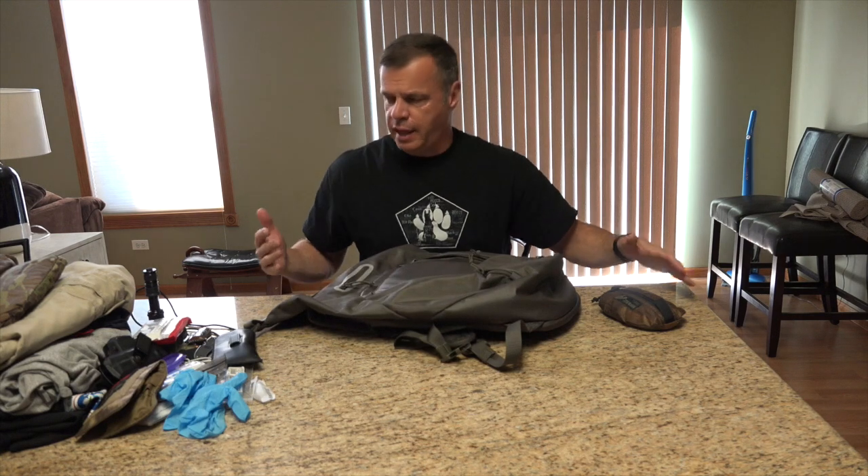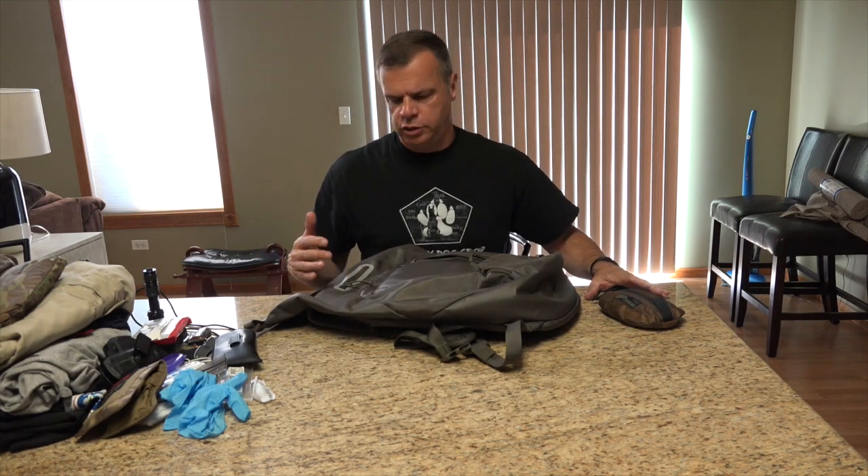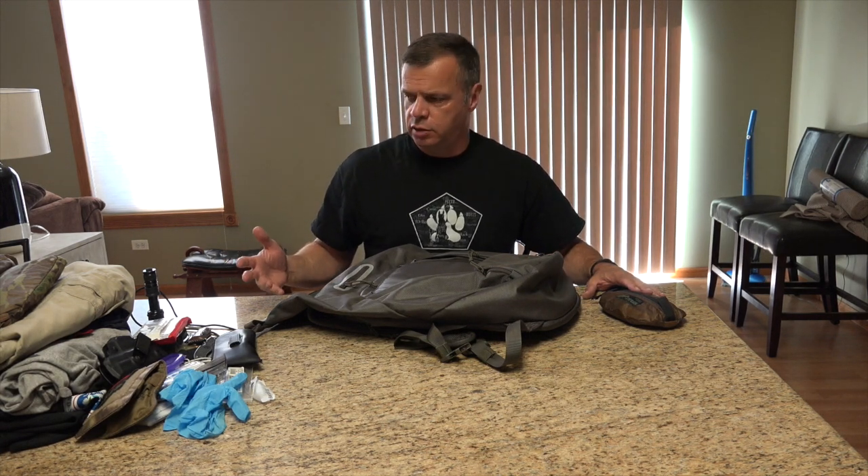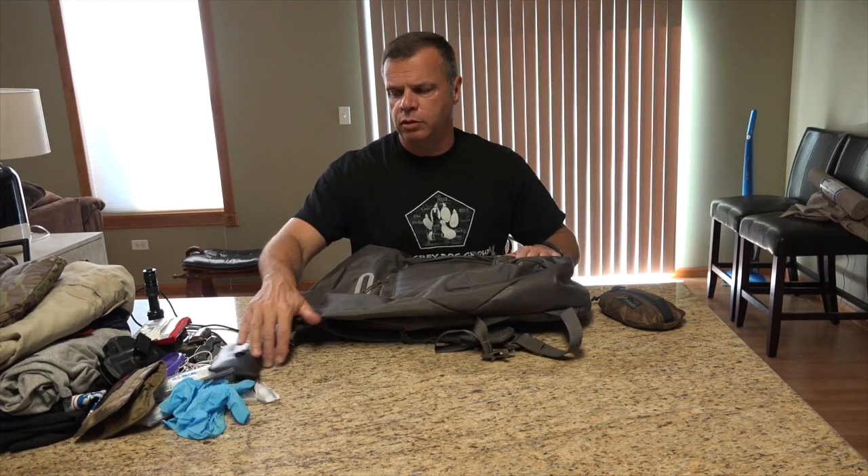This is just an example of what I have or have carried. Usually for everyday carry, because I work out at work, I usually have at least two or three sets of clothes — some shorts and a couple of t-shirts. Then I carry supplements, a lunch, and other things for work. I usually have this bag pretty well packed.